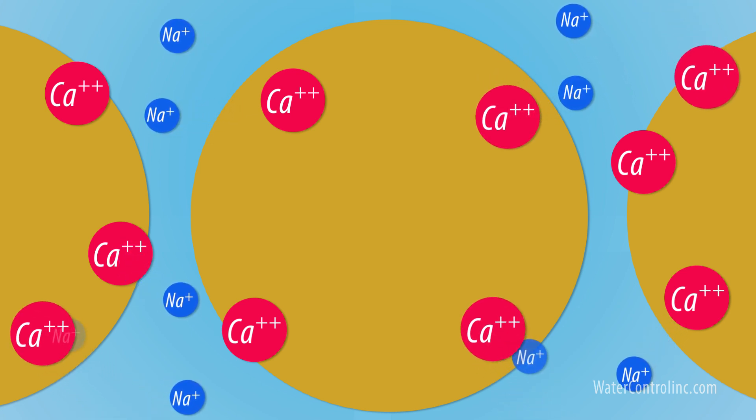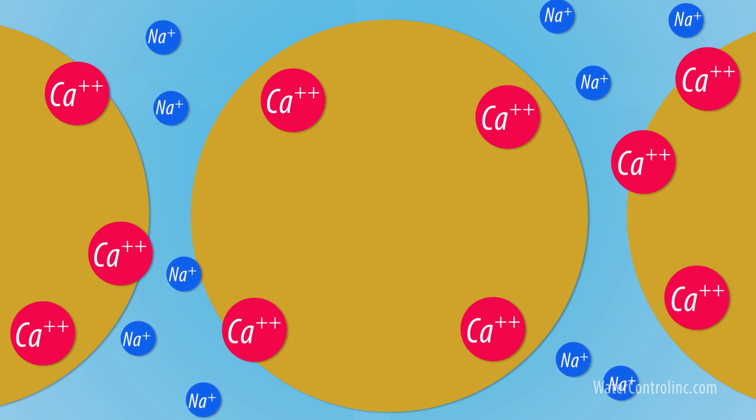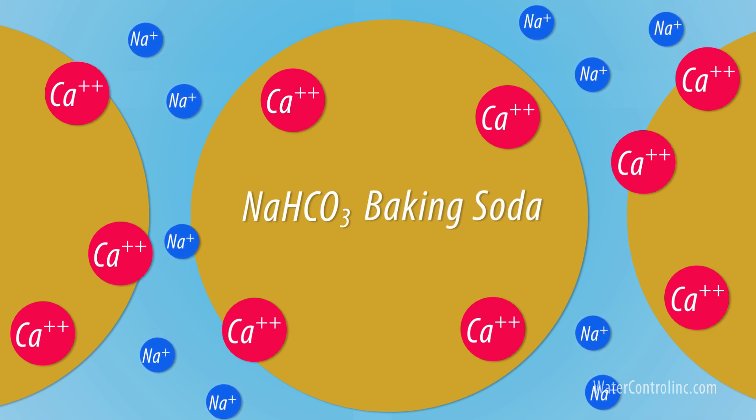In place of this calcium, sodium ions are released. What used to be calcium bicarbonate in the water is now sodium bicarbonate, also known as baking soda.